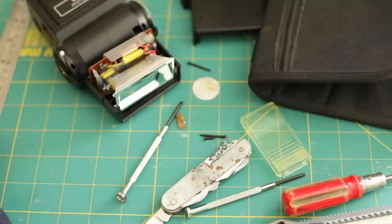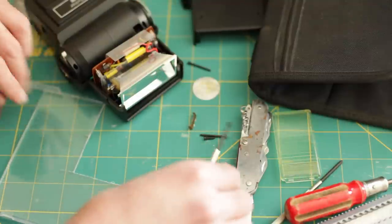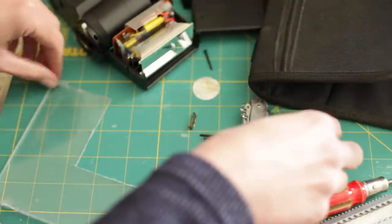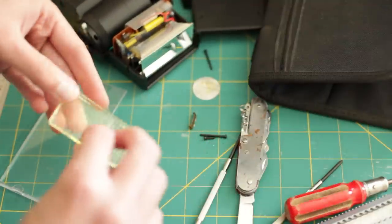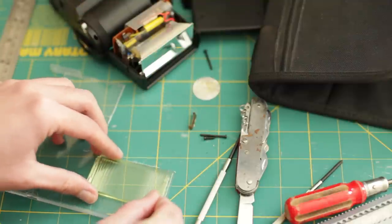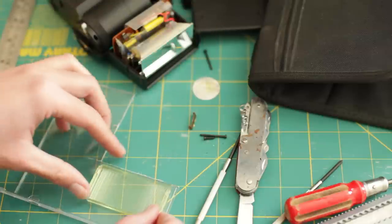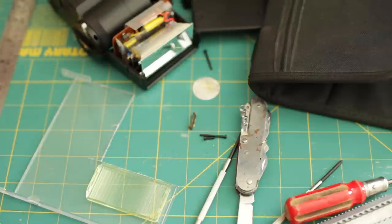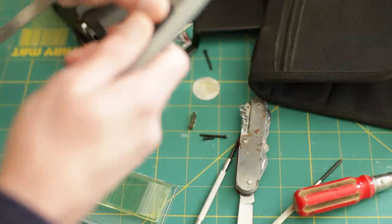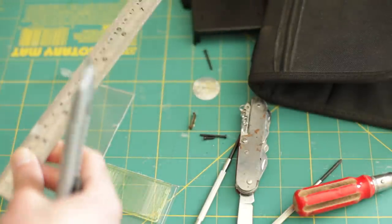To create the piece of clear plastic, I just take the fresnel lens, put it on the front of the CD case, and basically cut round it. I've got a craft knife here and a metal ruler. Let's just move the flash out of the way.